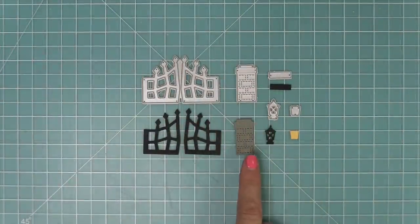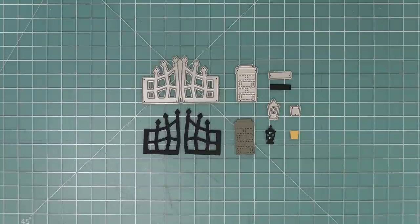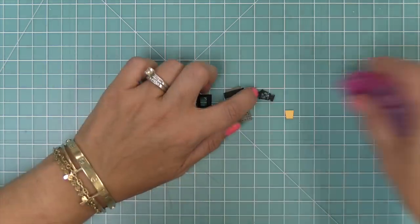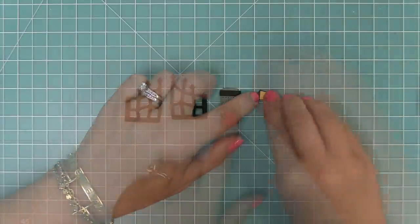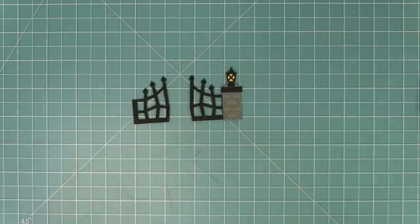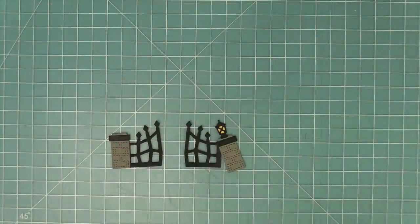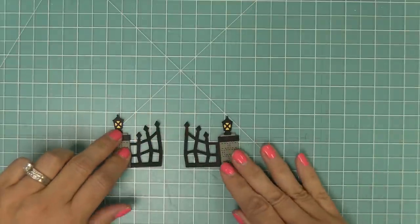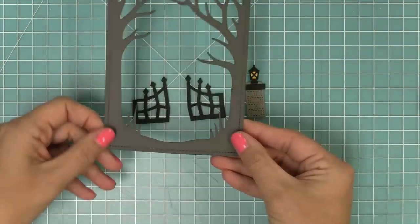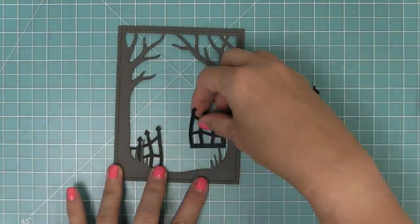Here is the Spooky Gate — we have the two gates, we also have this post for the lamp, the lamp itself, and then a little decorative piece for the post. To put these pieces together, you take the little decorative piece and layer it right in between those embossed lines, then put some tape behind your lamp post and layer a little piece of yellow cardstock behind for the lamp. Then you can layer the gate behind the post, which looks so cool. You can add another lamp post on the other side, and you can also layer this with some of our fence border dies. The gate was also sized to work with the Spooky Forest backdrop, so you can use these gate images for the spooky forest backdrop scene too.